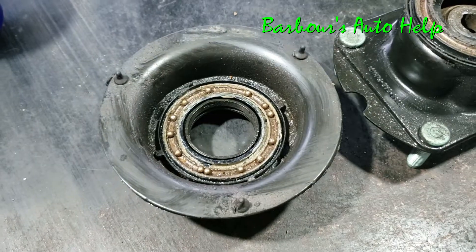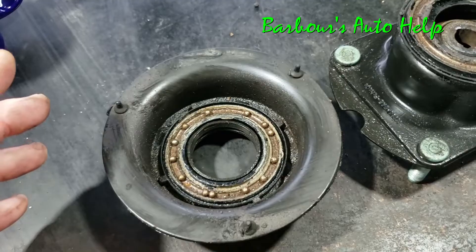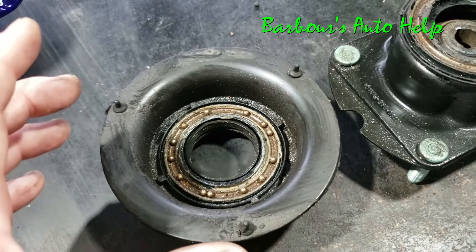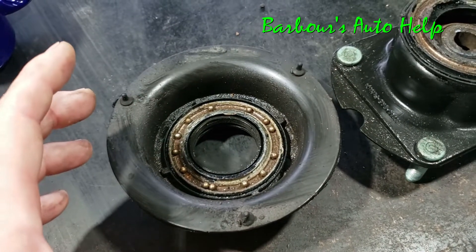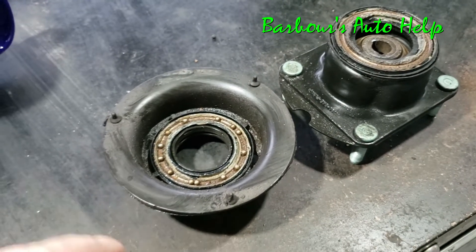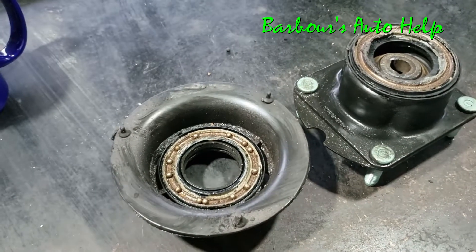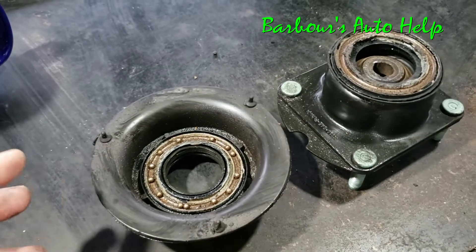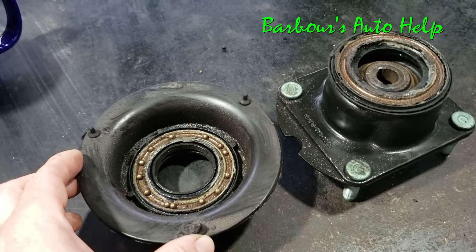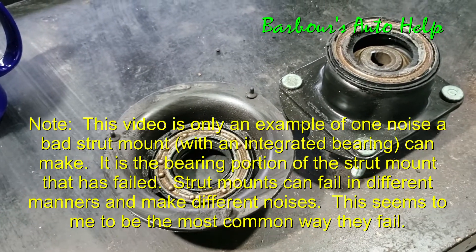The balls get degraded and it starts to not allow that strut to rotate as freely as it did before. It can start to bind up, and when that binding starts to happen it creates a bonging or thumping type noise. When that noise happens it translates down into the coil spring, which gives it the more doingy kind of a sound. That's what's going on and that's what causes this particular noise.